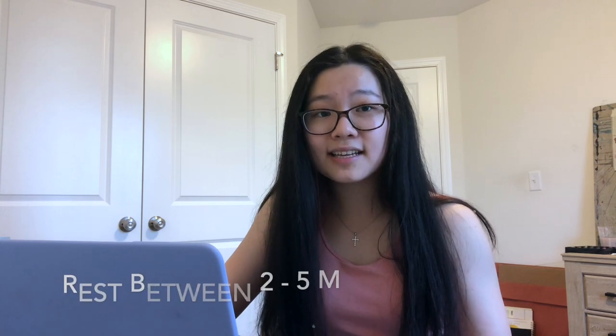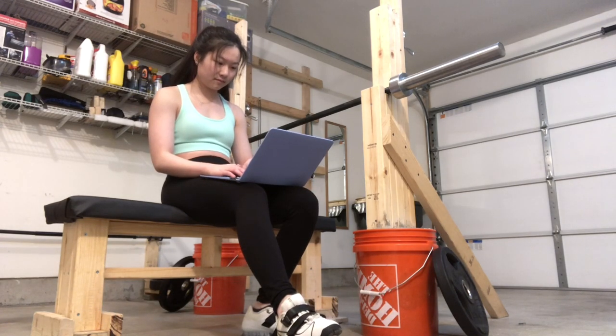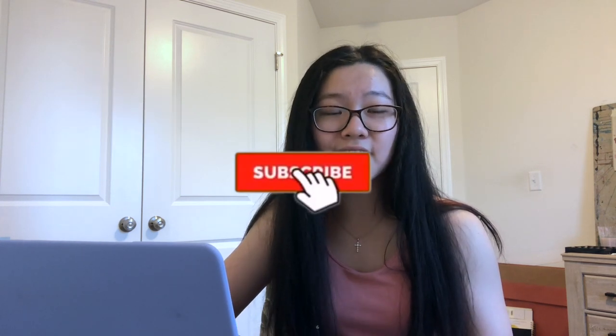For resting, I rest between two and five minutes for benching depending on how intense your set is. It's better to rest more and be able to complete your reps and sets at the target weight and RPE than to rest only two minutes and have your next set be very hard. Make sure to put your weights away. That is pretty much it for how to bench press with proper technique. If you have any questions, leave them in the comments below. Like this video if you learned something, subscribe and turn on the notification bell. Next week I'll be going over how to deadlift, so keep an eye out for that. Thank you guys so much for watching!